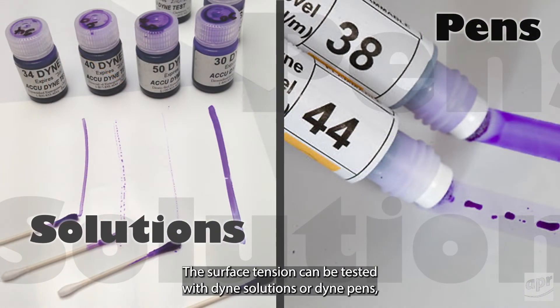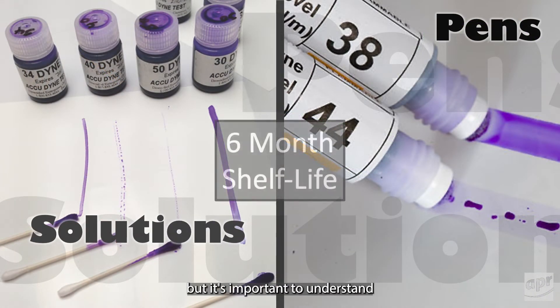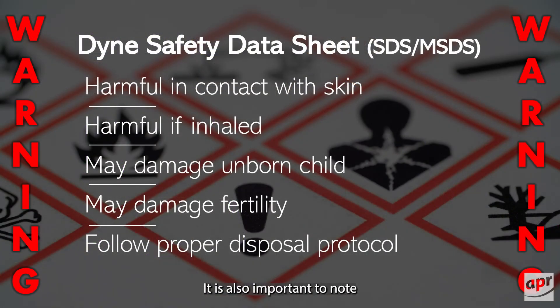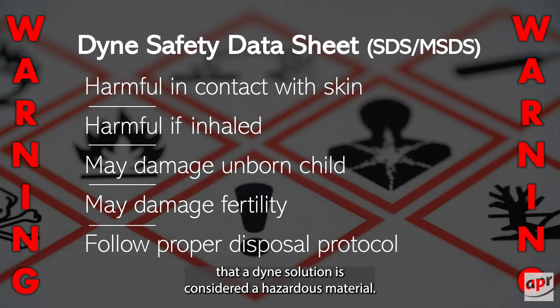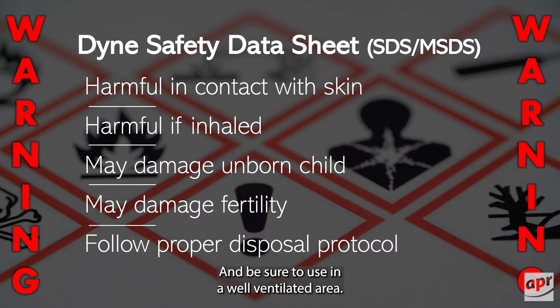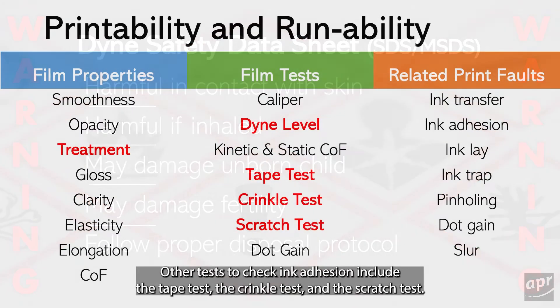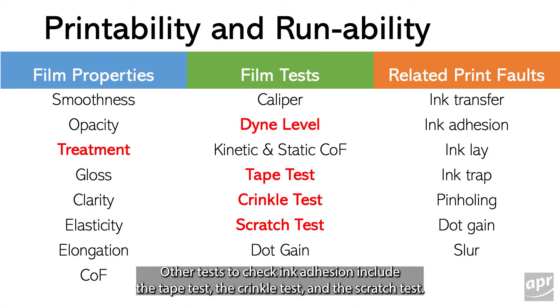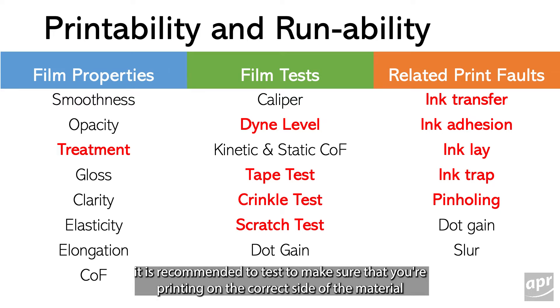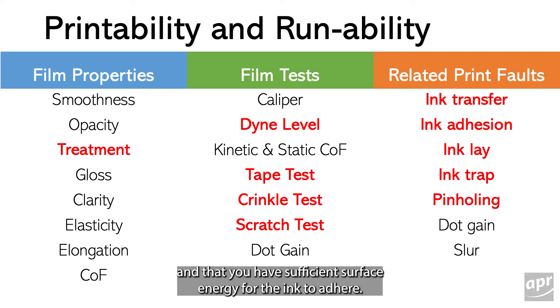The surface tension can be tested with dyne solutions or dyne pens, but it's important to understand that they both expire every six months and must be replaced. It is also important to note that a dyne solution is considered a hazardous material. Do not allow the solution to come in contact with the skin, mouth, or eyes, and be sure to use it in a well-ventilated area. Pregnant women should avoid using dyne solutions. Other tests to check ink adhesion include the tape test, the crinkle test, and the scratch test. If you see print issues such as poor ink lay down, poor ink trap, and pin holing, it is recommended to test to make sure that you're printing on the correct side of the material and that you have sufficient surface energy for the ink to adhere.